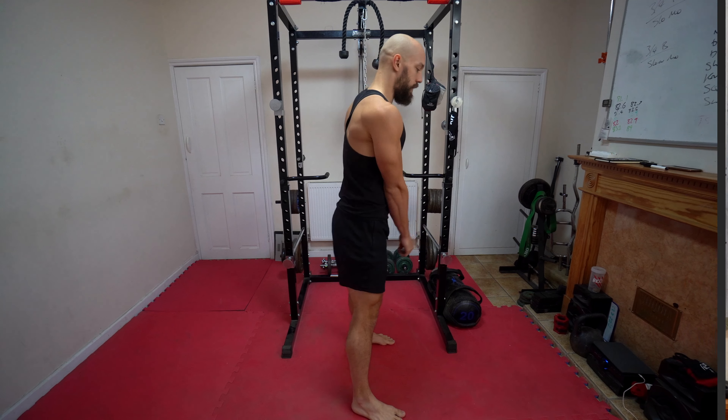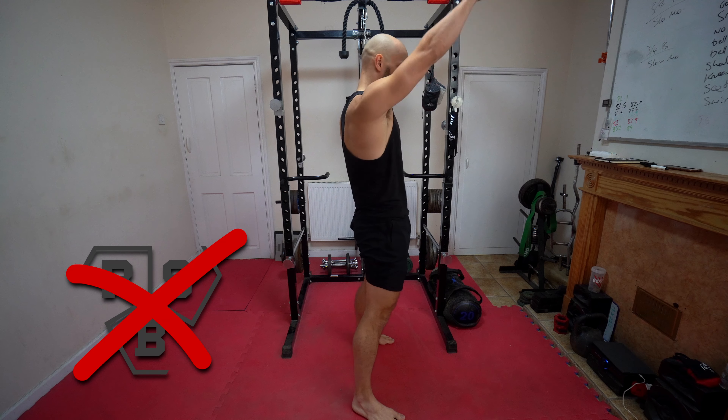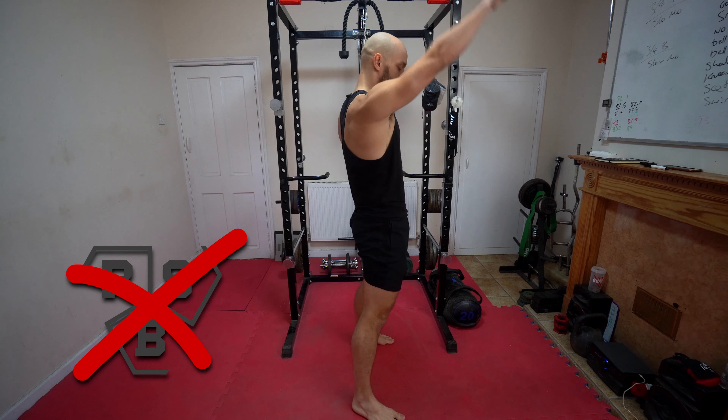Practice that feeling a couple of times. You don't need to wait — I'll wait. So it's not this. It's this.